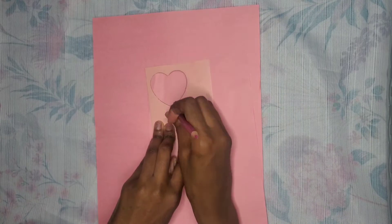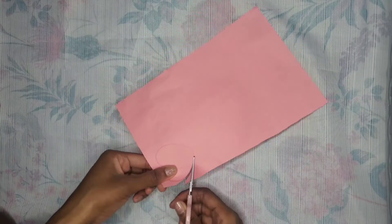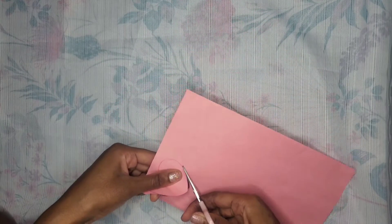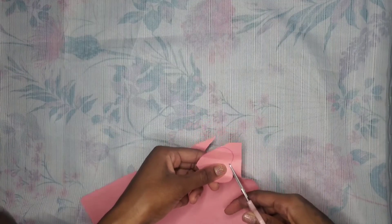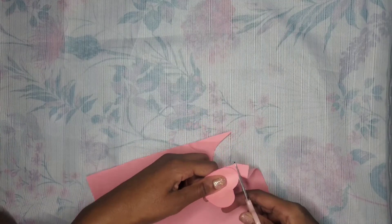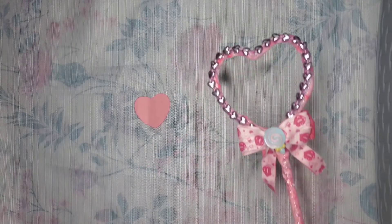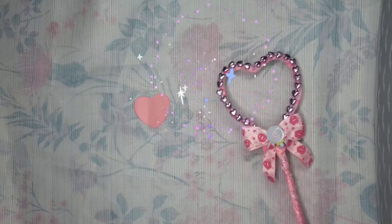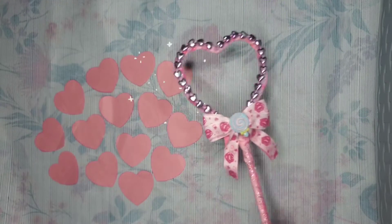I'm using a stencil to draw out a heart, and I use a stencil to make sure that each heart comes out the exact same size and shape. Once you have your drawing, just cut it out with scissors. You will need about 14 of these hearts in all, so just take your one heart and duplicate it into 14.